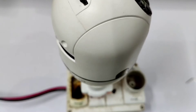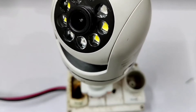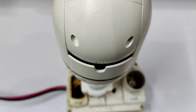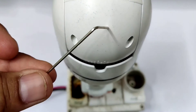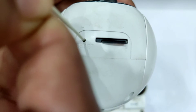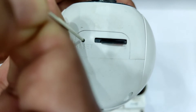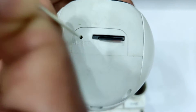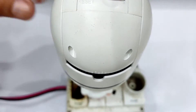Now we need to factory reset the camera. Follow these steps. Press the reset key for 5 to 8 seconds. A voice command will tell you that the camera factory reset is completed.